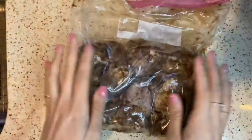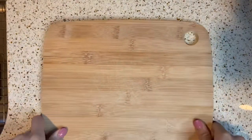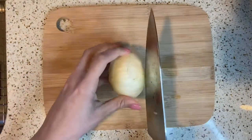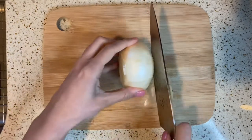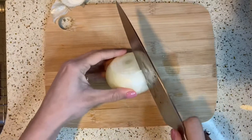Here are my wings that have been marinating overnight — it's been about 24 hours. Now it's time to throw them in the crock pot, but before that I like to add one small onion to give it more flavor. I'm just going to slice this onion so I can add it with the wings inside the crock pot.